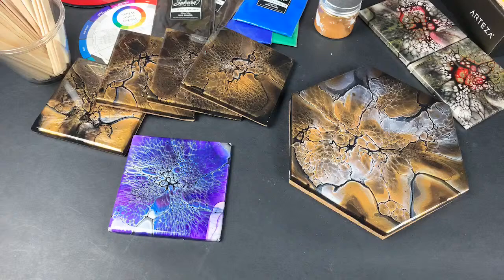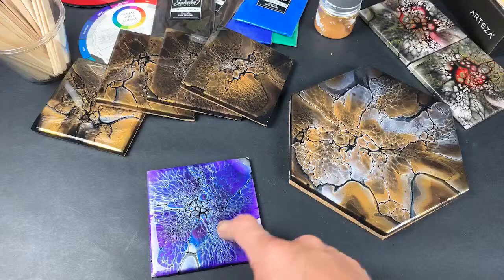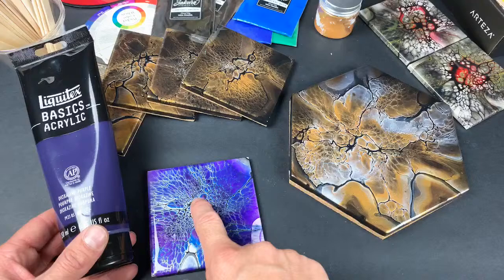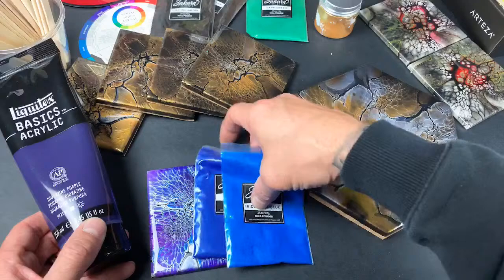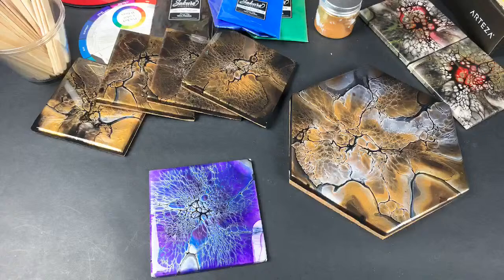The colors for that purple set: the first layer was dioxazine purple, the second layer was dark blue, then light blue sakura, and then this iridescent pigment with a black cell activator on top. That's what that one was.